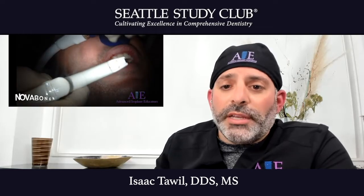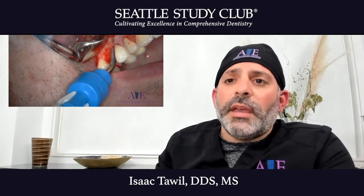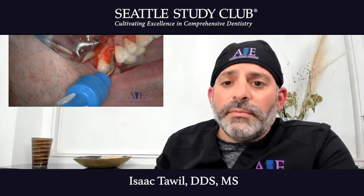The use of the Nova bone putty, with its very conical-shaped syringe and a composite gun-type delivery system, enables us to force the Schneiderian membrane up, elevate the sinus membrane quite easily, and continue along with our crestal sinus approach, and in many cases, deliver an implant the same day.